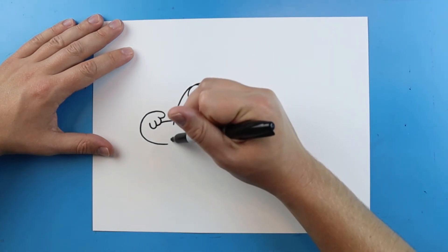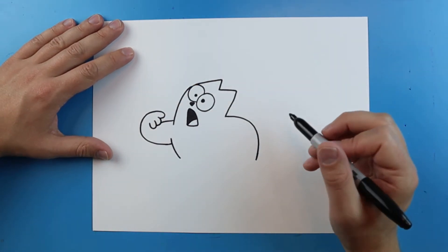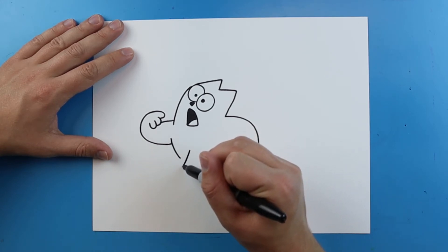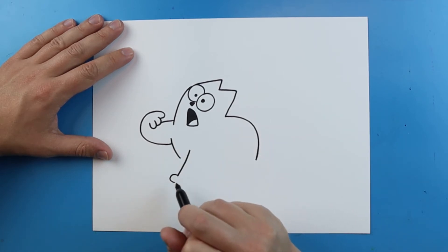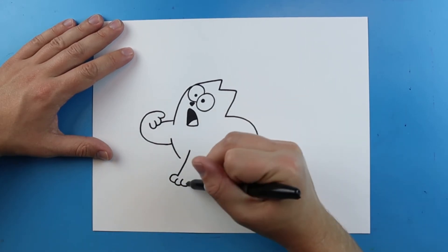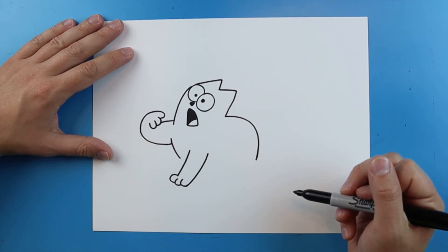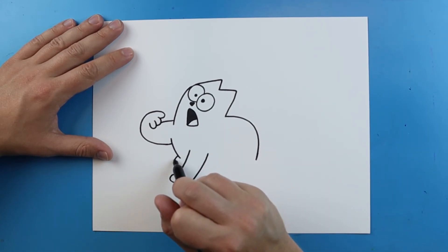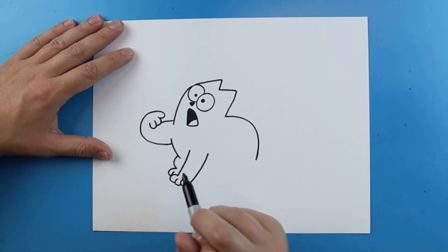Right here we're going to draw a little line that curves down. Then I'm going to leave some space and draw a line that just curves. We're going to add a small little bump for a toe, another one here, and then one right here. And then you just curve this back up. Right here I'm going to draw a line that goes out and then in, one little curve here and then one right there.